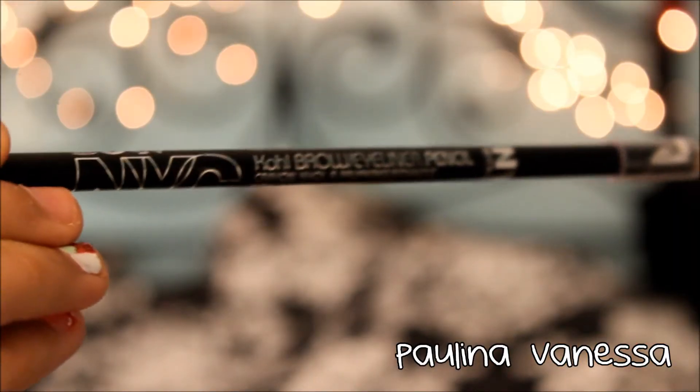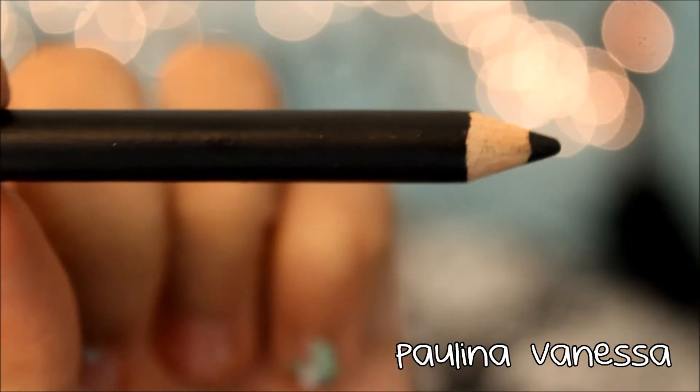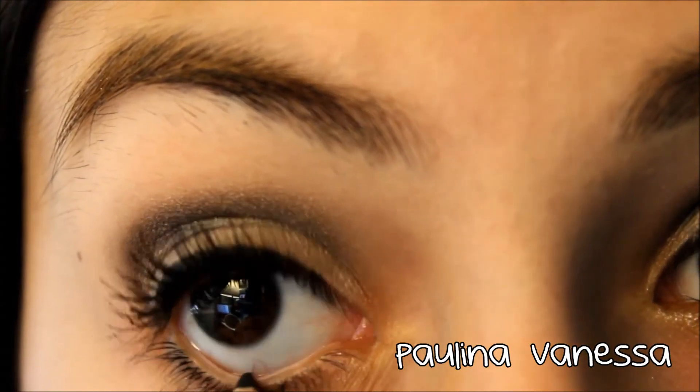Next taking the NYC Brow Slash Eyeliner Pencil, I'm just going to be applying that to my waterline.